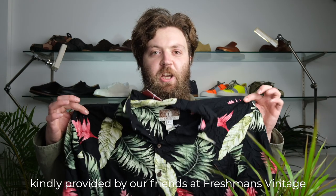Welcome back to Will It Shoe. Whether on Elvis Presley in Blue Hawaii or on Jim Carrey's Ace Ventura, the item destined for shoedom this week is certified iconic. Yes, in this episode, we'll be making shoes out of a Hawaiian shirt.